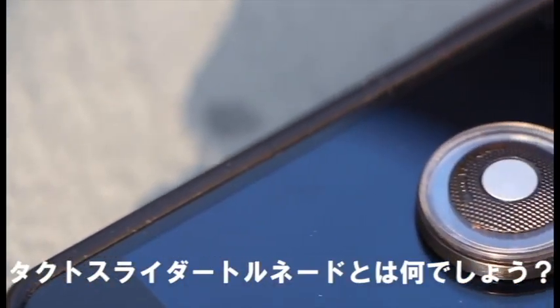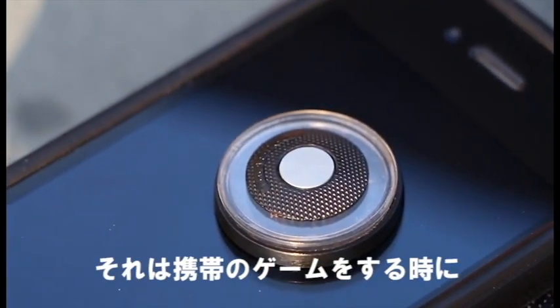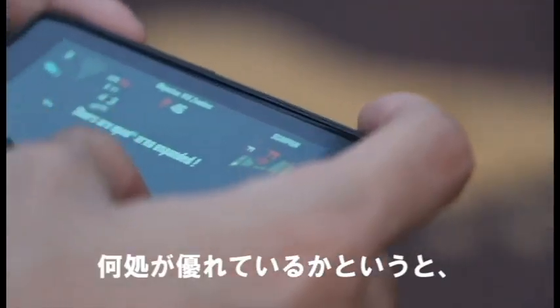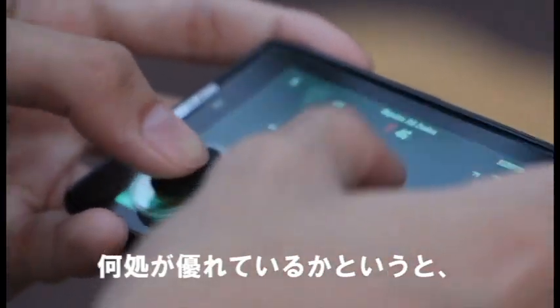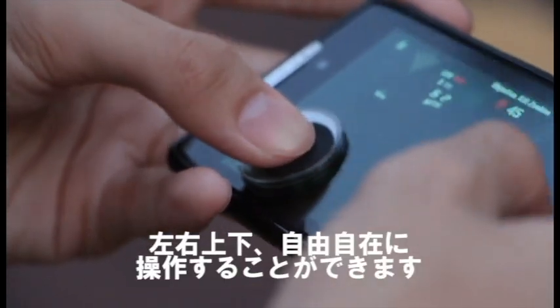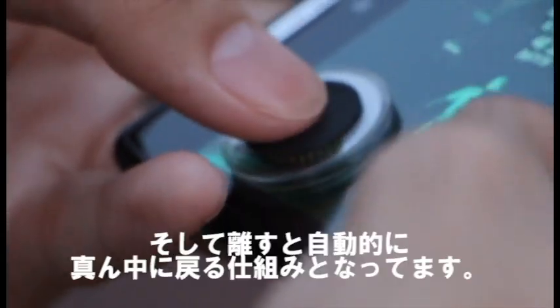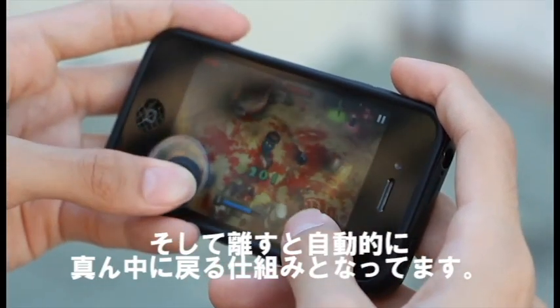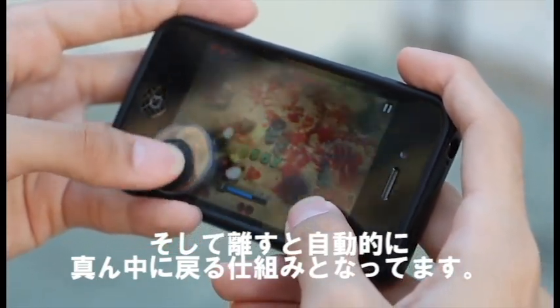So what is the Tech Slider Tornado? It's kind of like a mini joystick that you attach onto your phone that works with quite a number of games that have on-screen movement controls. But what's really special is that it provides some sort of tactile feedback as you move the joystick around. How this works is that it has a unique spring on the inside that provides tactile feedback and also shifts the joystick back to the center when you let go.